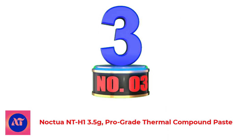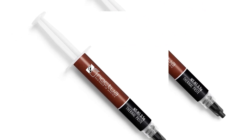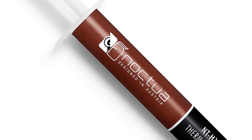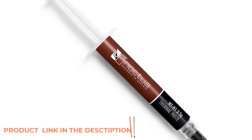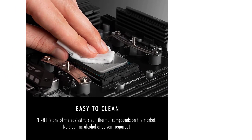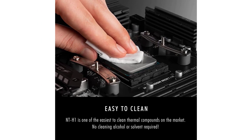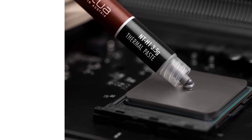Number 3: Noctua NTH1 3.5 Grams Pro Grade Thermal Compound Paste. A renowned premium grade thermal compound for optimal heat transfer from the CPU or GPU to the heatsink, with more than 150 awards and recommendations. Easy to apply — no need to spread before heatsink installation, and easy to clean with a dry paper towel or tissue; no cleaning alcohol required. Not electrically conductive and non-corroding thermal grease — no risk of short circuits, and safe to use with all types of heatsinks. Trusted Noctua quality with excellent long-term stability.